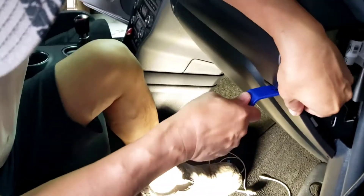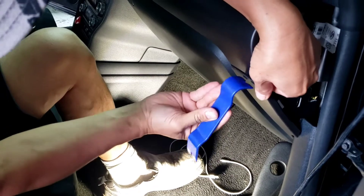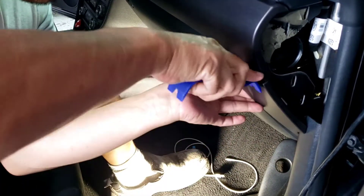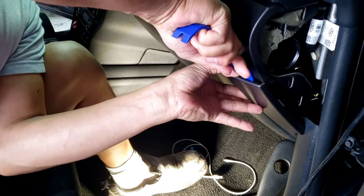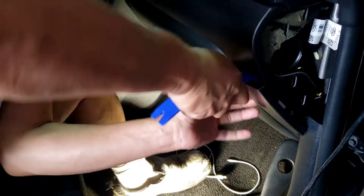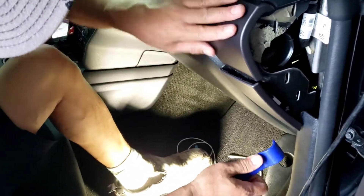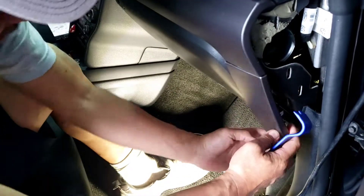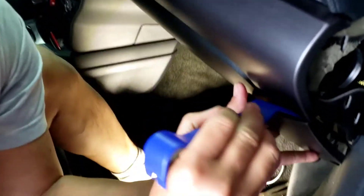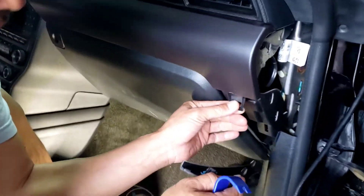Next thing I'm gonna do is pry this part out. There's a clip right here. You have to be gentle because that clip is so thin — it's fragile. You can break the whole plastic right here and that's not cheap. You'll break them if you pry too hard.